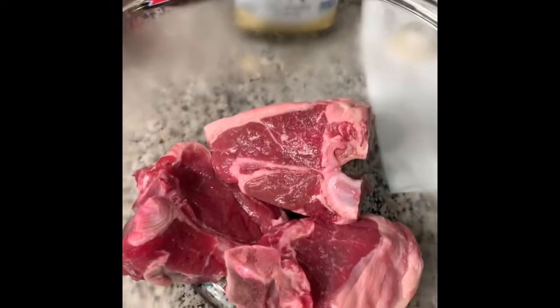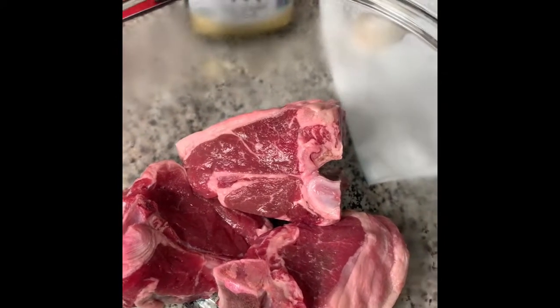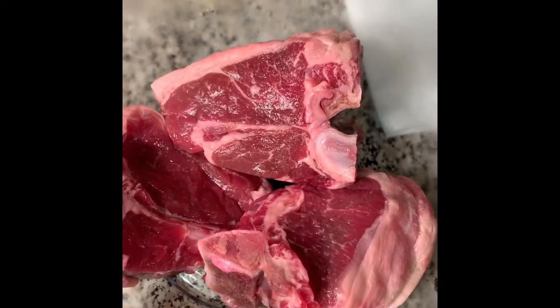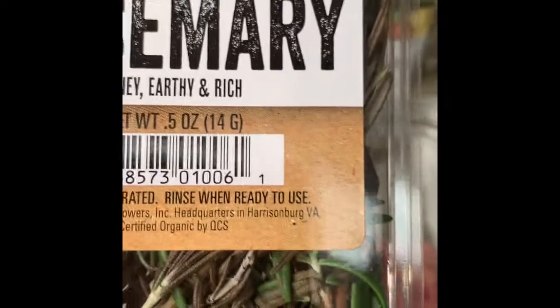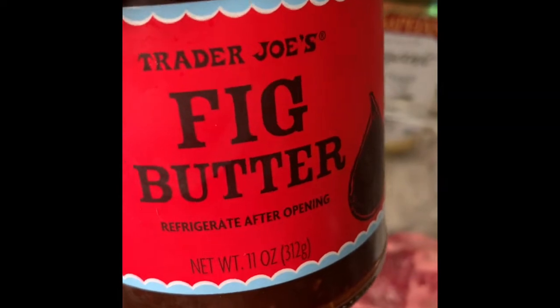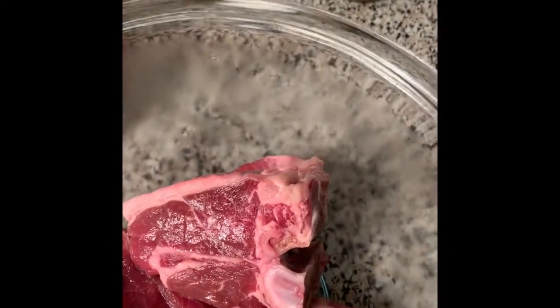I'm going to give you all the ingredients you will need for this dish. I'm only doing three lamb chops because I really love lamb and my other family members really do not. You will need butter — of course you won't need the whole stick. You will need rosemary, this awesome fig butter from Trader Joe's, crushed red pepper, olive oil, salt and pepper, and one garlic clove.